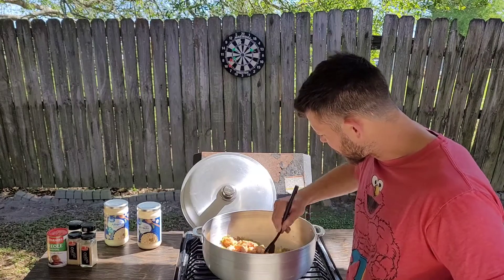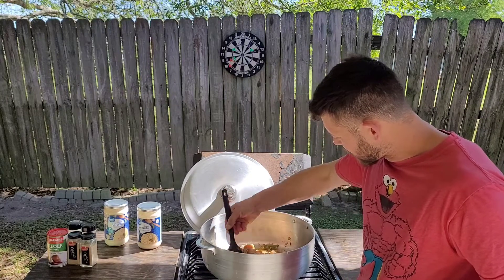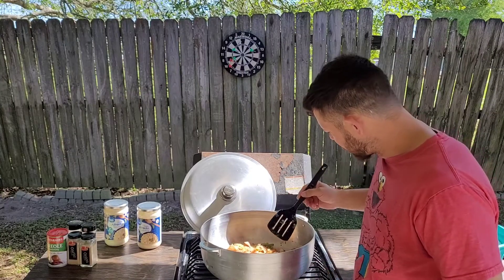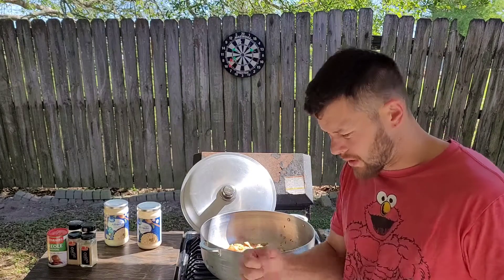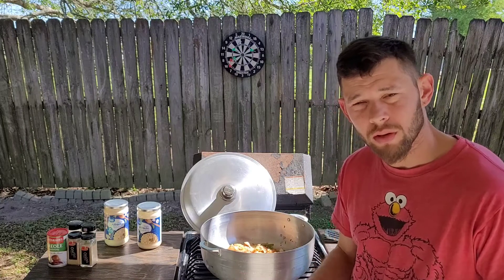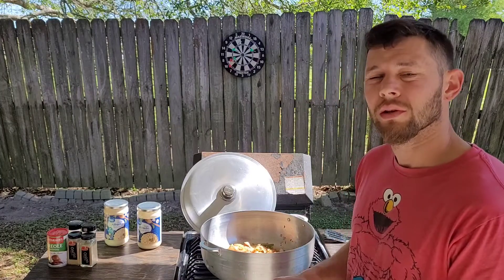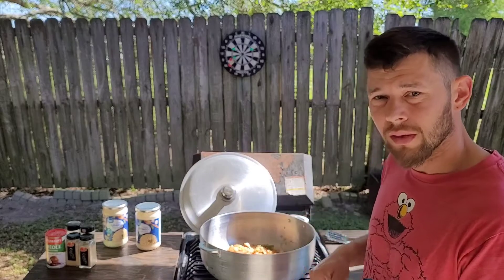I'll just mix this all around and let the chicken cook. I know some of you are probably going to ask how do you know your chicken is cooked — I'll find me a piece, put the spatula on it, and give it a little pressure. If it splits apart, I know my chicken's cooked. But don't worry about that too much — if it's not fully cooked, remember it's still going to be cooking with the alfredo sauce on the inside.